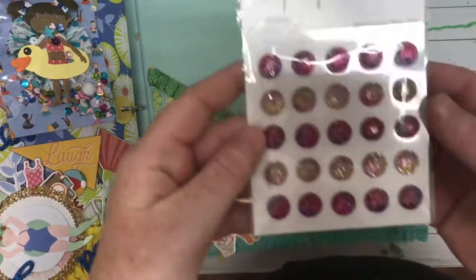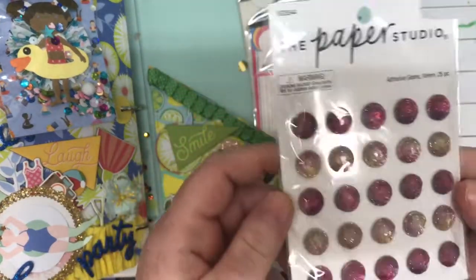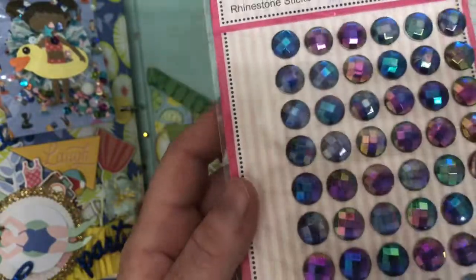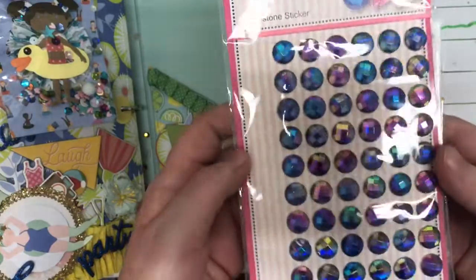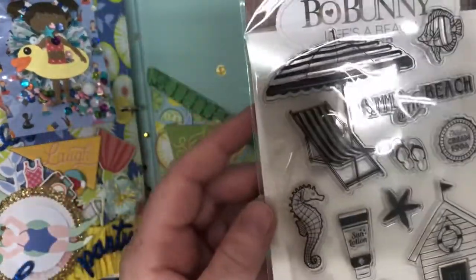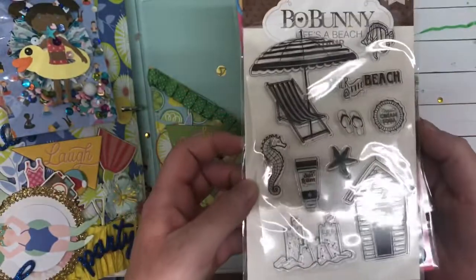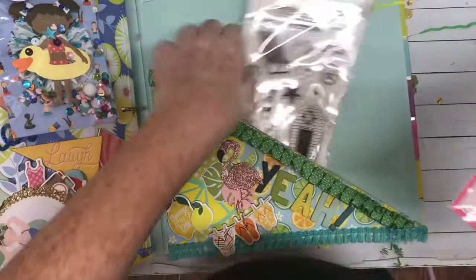So we have some Paper Studio gems — very, very pretty. Thank you so much. Ooh, look at the color of these ones. Love, love, love. Thank you so much. Oh, how cute — she sent me a Bow Bunny stamp set and it's beach themed. How cute. I love this. Thank you so much, Kayleen.